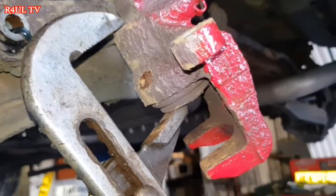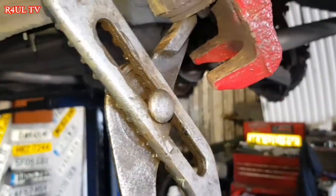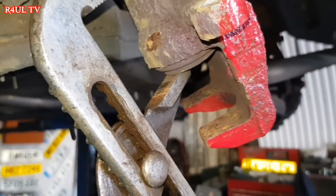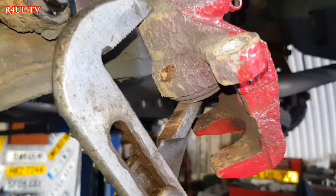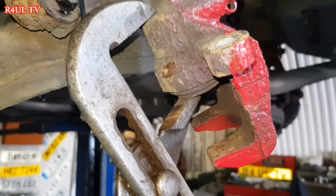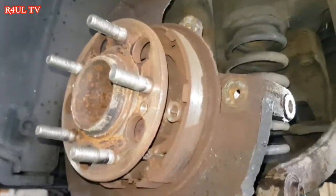Next job — we have to compress the caliper piston back. Get yourself some big grips or a brake wind-back tool. Use the brake pad itself and just push it back. It's a good idea to release the brake fluid reservoir cap before you start the job, so that when you're pressing the piston back it's not pressurizing. Press that back, and with the disc and everything off, clean everything up, put the new disc on — happy days.